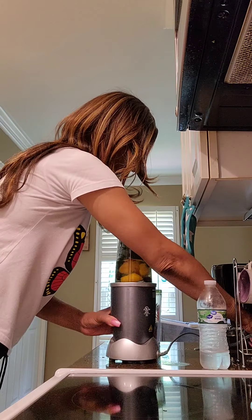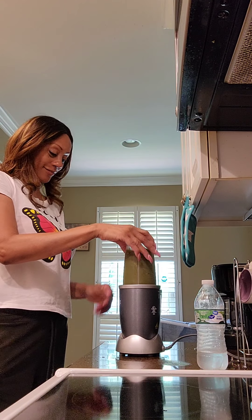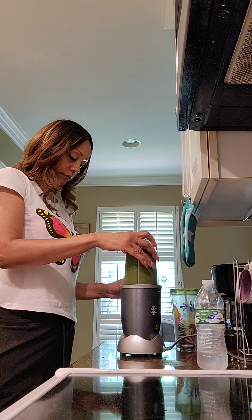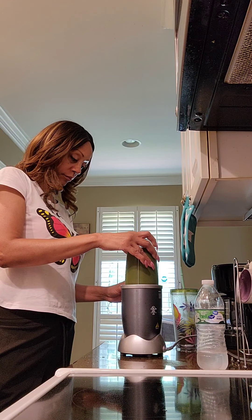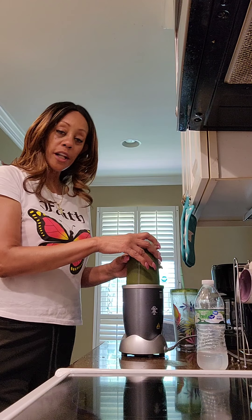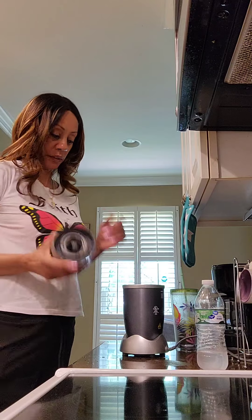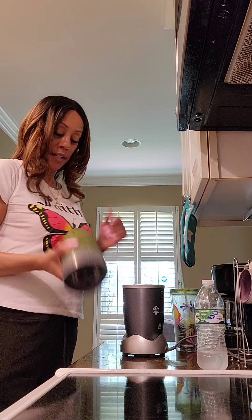I tighten it up and hold it — I always hold mine on the top and usually count to about 30. I see a little bit of green on the bottom so I'm going to mix it up like that. And it is thick — I mean thick.